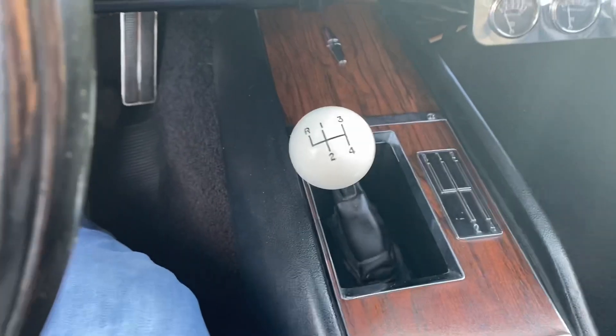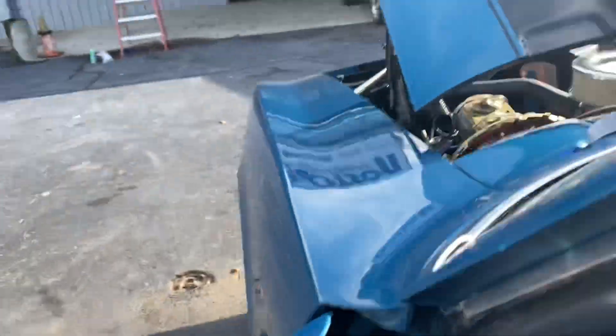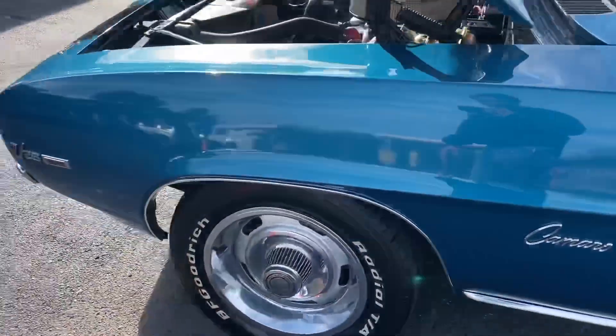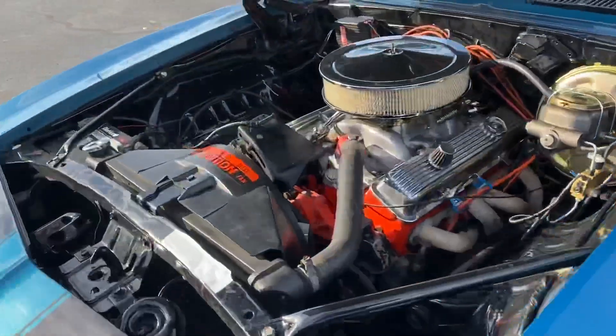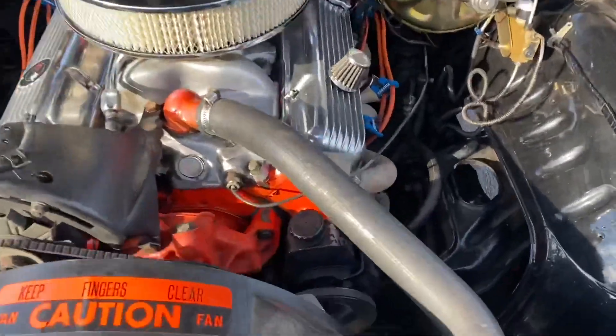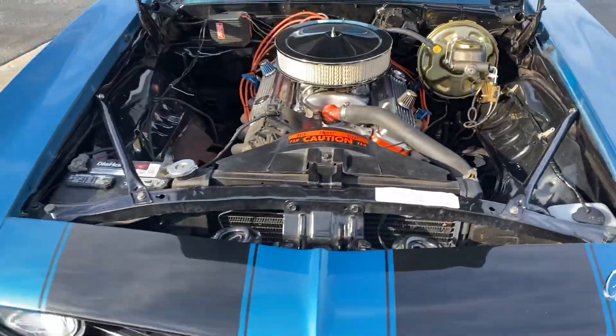It's got the reverse lockout — has to be in reverse in order to take the key out. Now we'll take a look at the motor. Nice and clean, power steering, power disc brakes in the front, drum in the rear — really nice clean car.